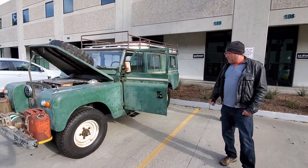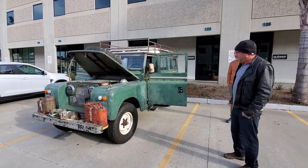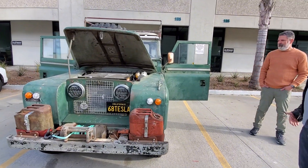It is a very nice vehicle and it has such natural patina. It really is a great job.